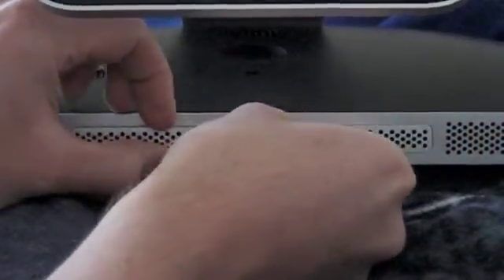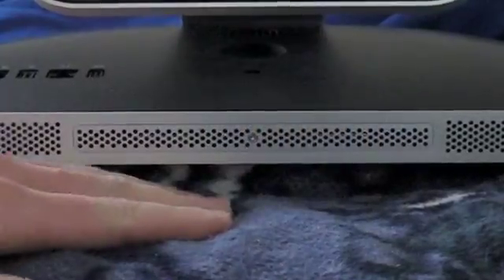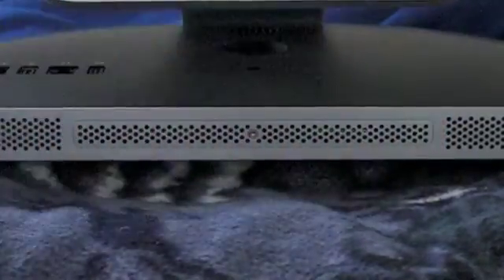It's a really simple process. Apple did a good job of keeping this easy to upgrade. As far as the hard drive goes, I do eventually want to upgrade the hard drive, but for now this is kind of like one of those easy performance upgrades that I thought I would go ahead and do to max out my system's performance.